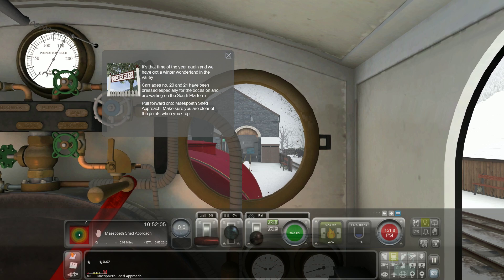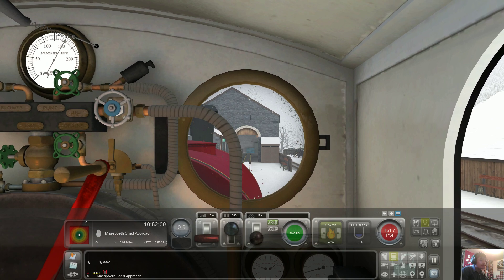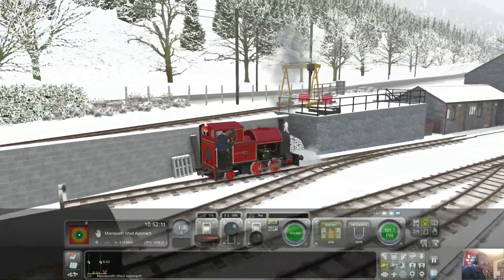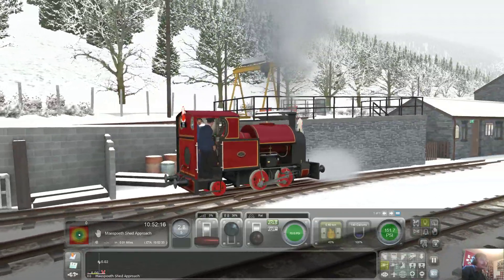Hey guys, Button25 here. And this is my Christmas special. Today we'll be driving the Corus Railway Santa Train.